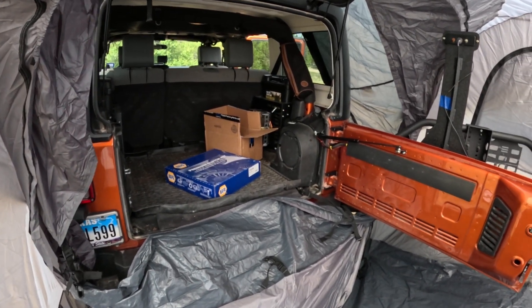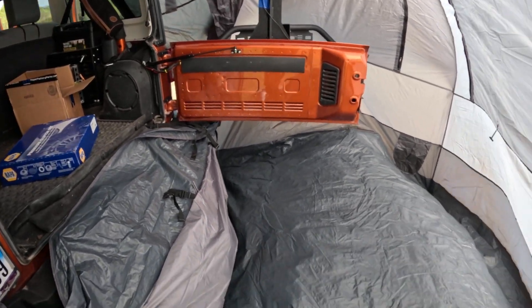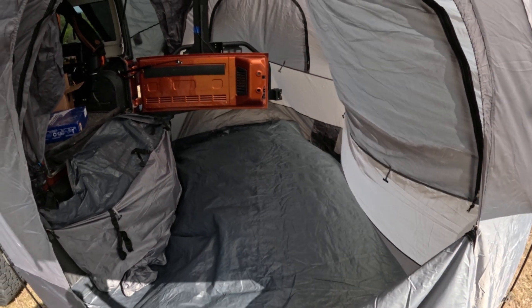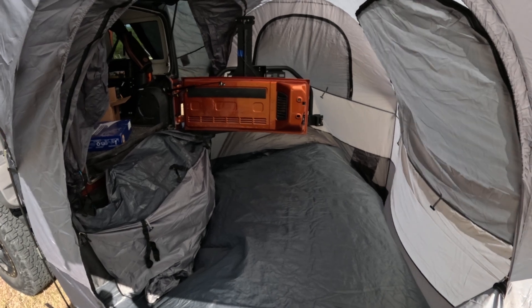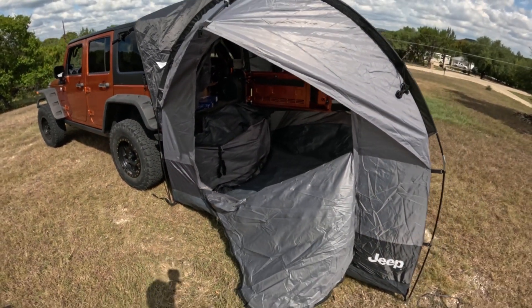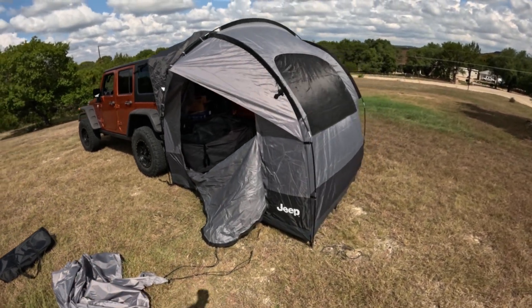I need to make some adjustments, but you can definitely lay a full-size cot in here. It's big, no doubt about it — plenty of room.